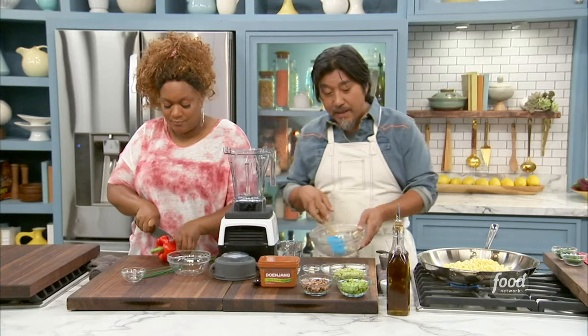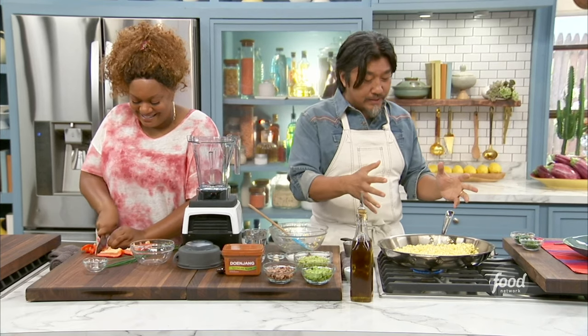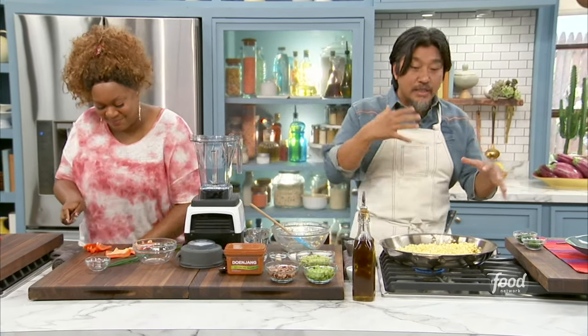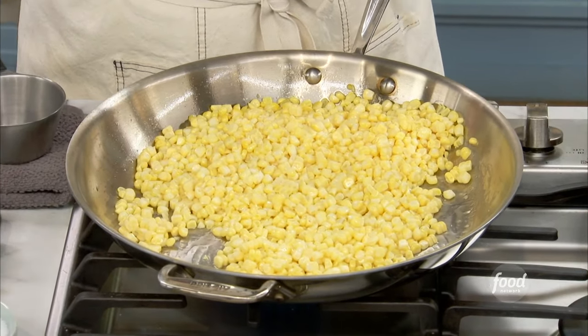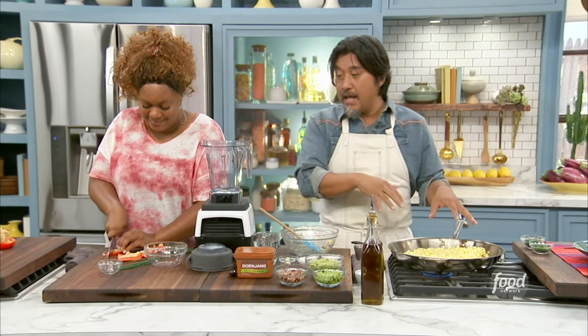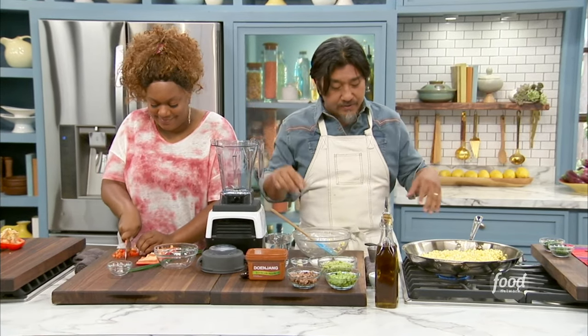This is fresh — actually about five ears of corn, freshly shucked. Here's the cool thing: I want some corn in there, but I also want to puree some corn. So I'm just going to let this go for a few minutes, a little salt, just till the corn is tender. And then I'm going to take about a cup of it and put it in here and add all my ingredients to it.